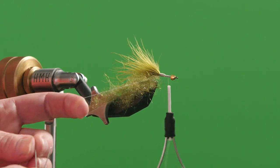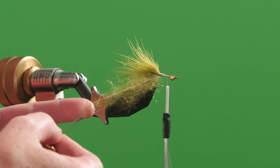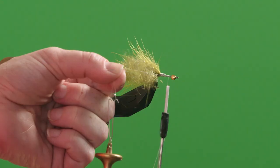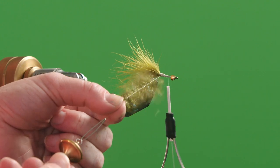Next what I'm going to do is carefully hook that dubbing loop, carefully pull out my finger, and I'm going to spin it. It doesn't matter how many times — let go. See how nice and fluffy that gets?